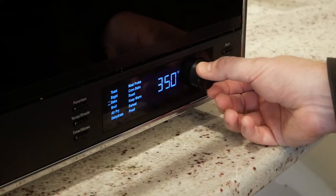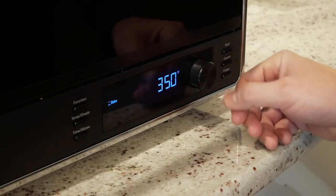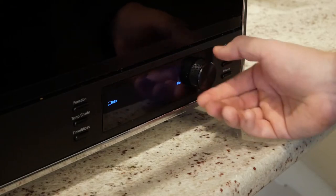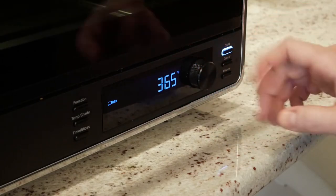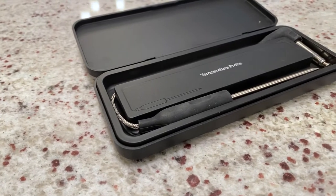Once you select a mode — let's just choose bake — it'll then let you choose a temperature, press it again and you can choose a time. Then when you do hit start, it'll preheat, and then the timer will start after that preheat temperature is reached.